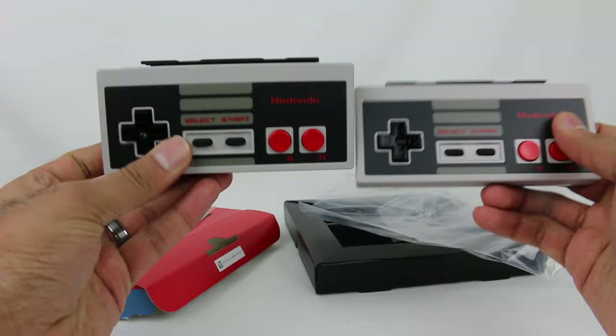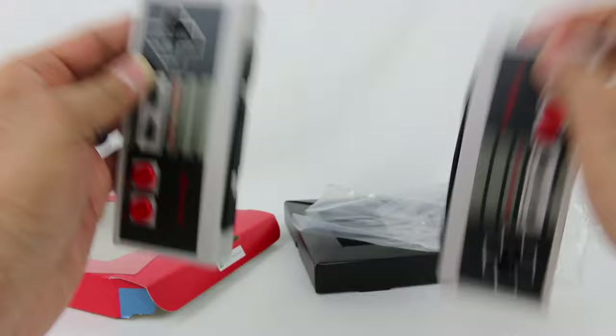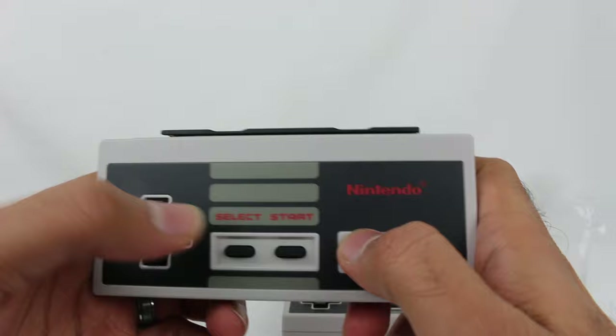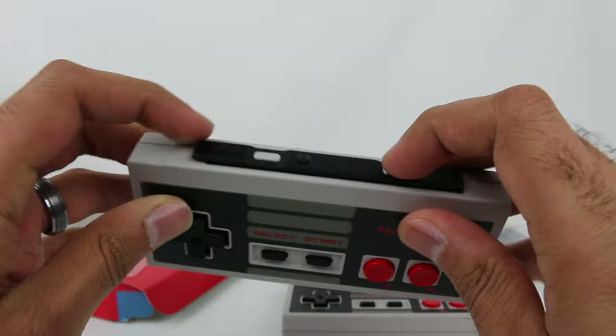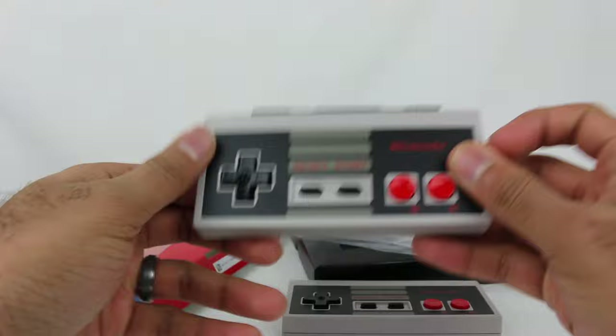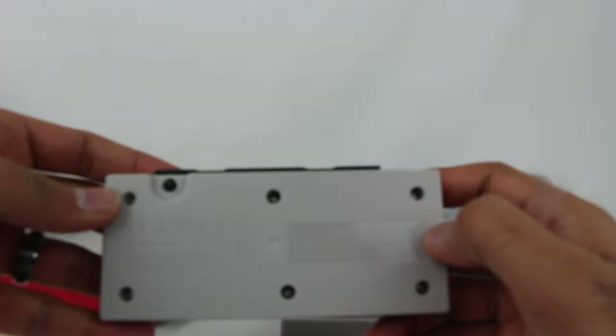So here they are. They're two of the exact same things, basically — well, actually, the difference being one slides into one side and one slides into the other, but the actual controller itself is the exact same. There's your D-pad right there, your select and start buttons, and the very simple A and B buttons. On the top you have L and R. NES games didn't have L and R buttons, so I wonder if they're used for other things potentially.